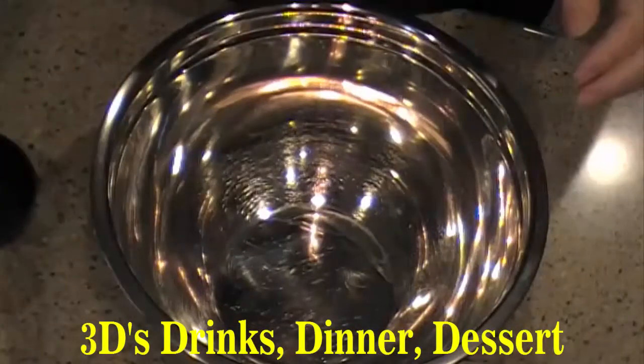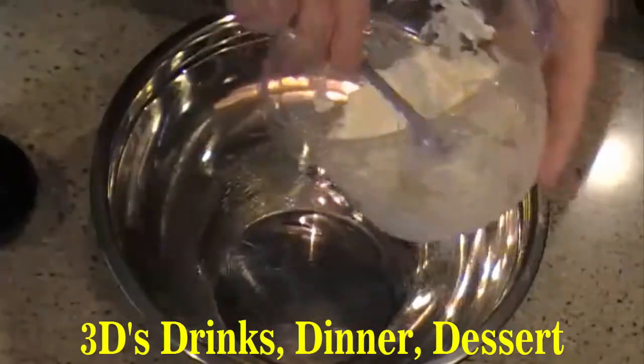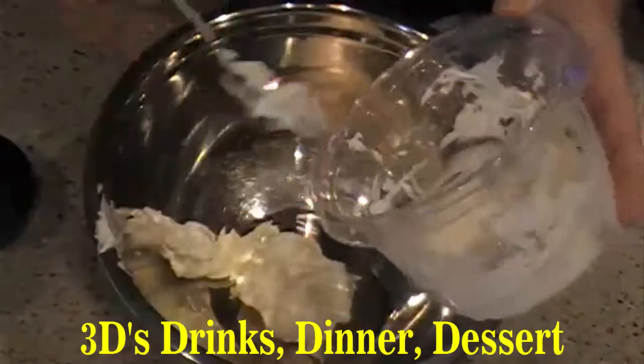First, you're going to need 8 ounces of cream cheese. Make sure you soften it real good. You're going to have to mix it with a mixer and some milk.